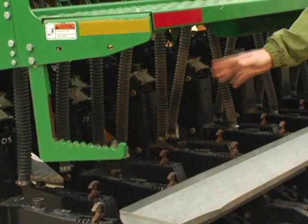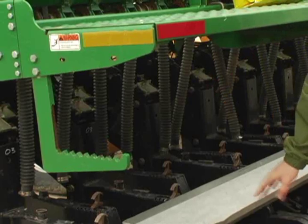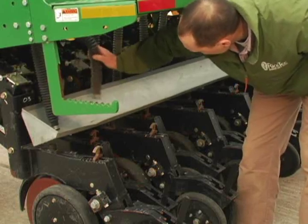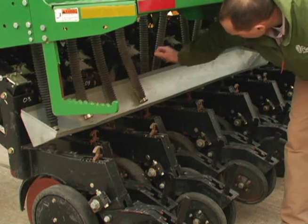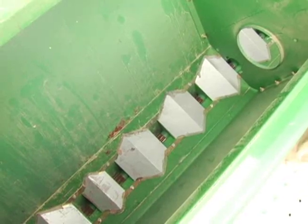If you choose to, you can also use Solo cups or get some help to just hold cups underneath these seed cups if you don't have a pan like this to catch the seed. Once you've got your drop tubes set and the drill's cleaned out, you're going to need to go ahead and put some seed in.